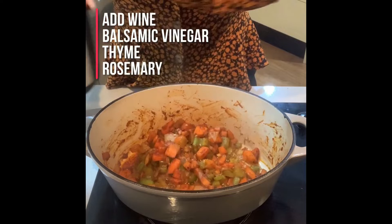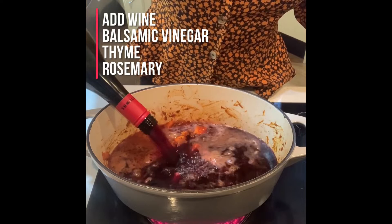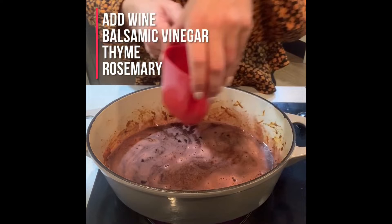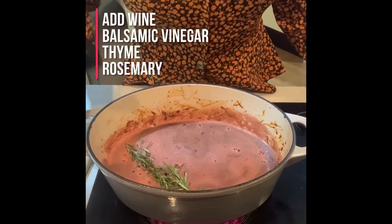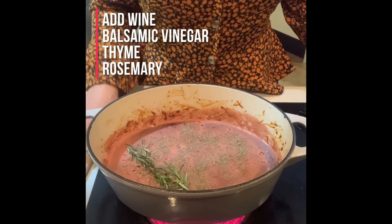Now add your wine — a whole bottle of your favourite red wine. Pour that right into the pan. Give it a little stir, getting any brown bits off the bottom. Then add a quarter of a cup of balsamic vinegar. Then add your herbs: put in your rosemary — you'll pull it out at the end anyway — and heaps of dried thyme. Now bring this to the boil by turning the heat back up. The reason we do that is to get all the acidity out of the alcohol.